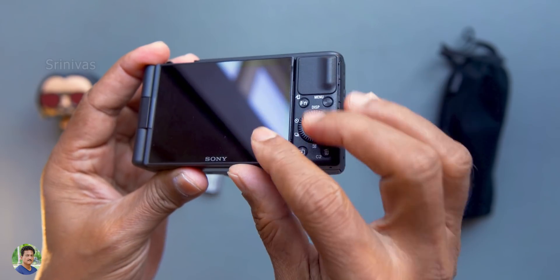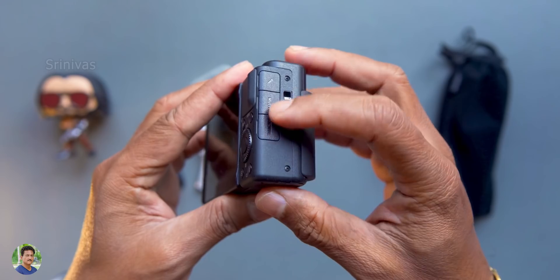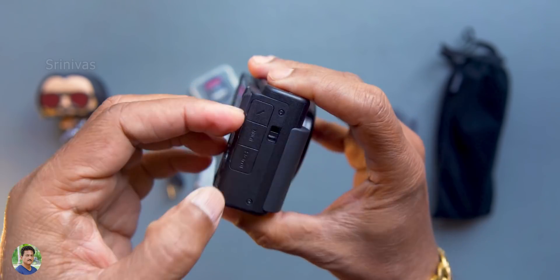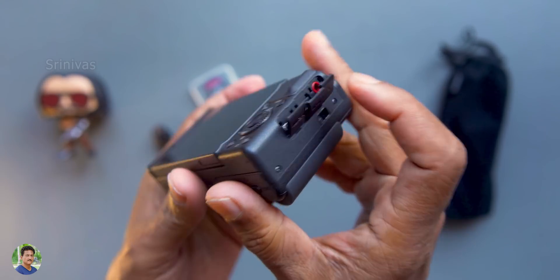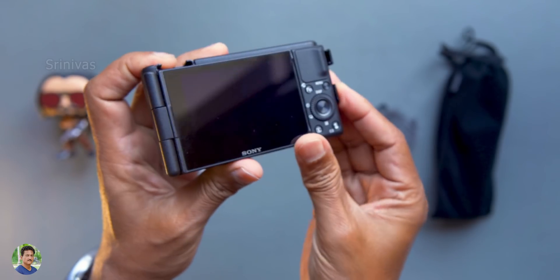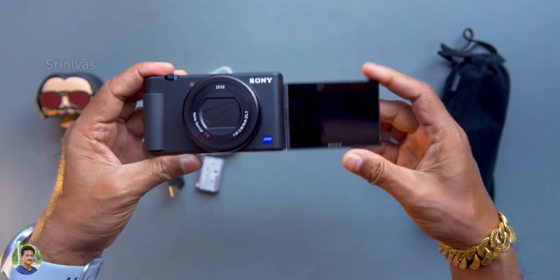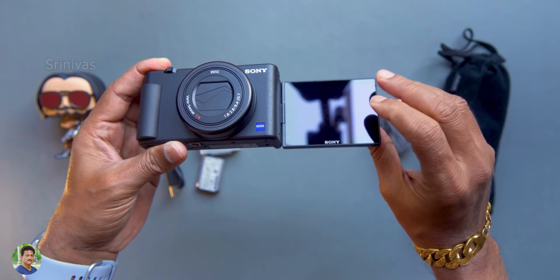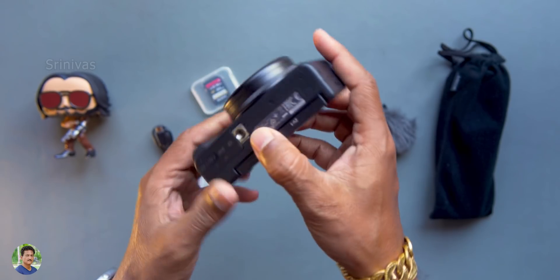The backside also has a grip. Sony branding has a 3-inch LCD with a completely articulated flip screen. Here you have a hole for the hand strap, and here you have ports: 3.5mm microphone port, HDMI output port, USB port, and micro USB port. With the flaps closed, the screen completely rotates — you have vlogging style and can shoot at any angles. This is very useful for vlogging and YouTube videos.